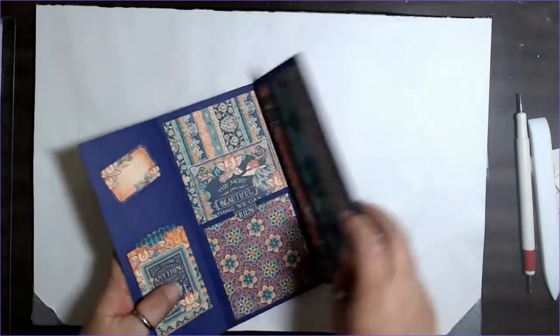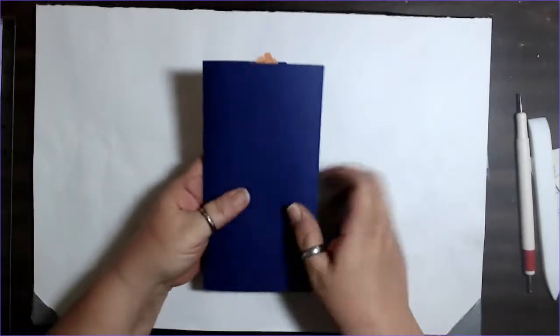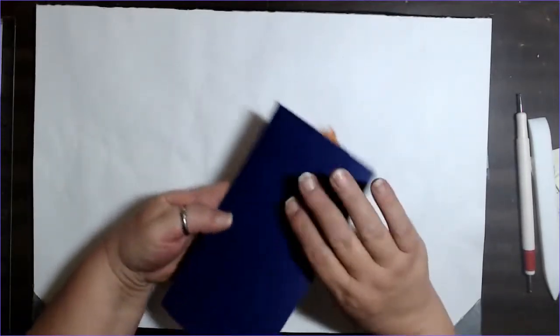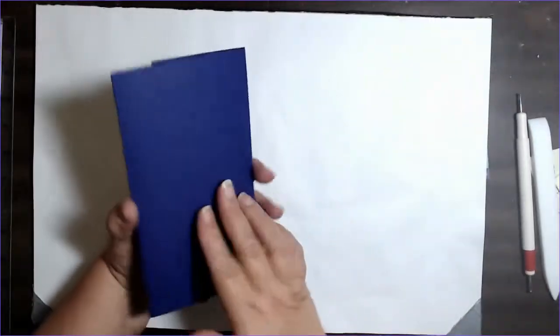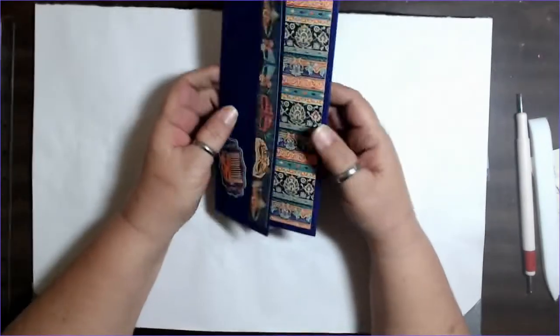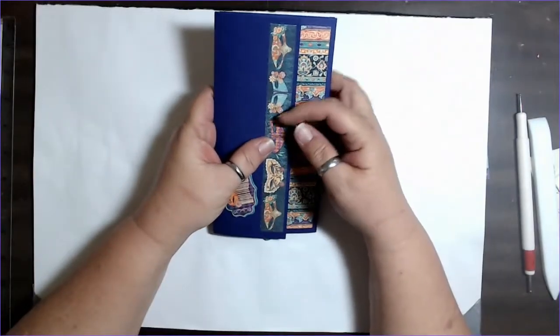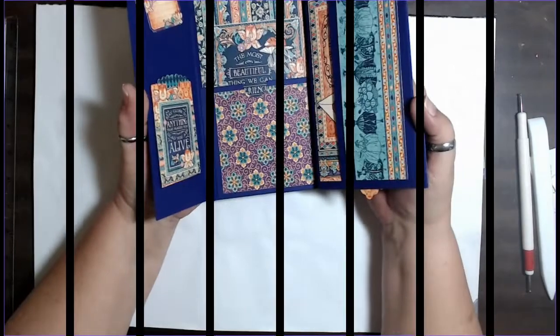That's the back we decorated. The only part I didn't decorate was this part back here — it was just a matter of choice. I just didn't want to add any more bulk to the item. So this is what we're going to make today and I'll be right back to get you a supply list and we'll get started with some measurements.